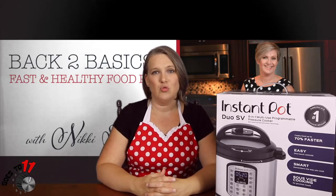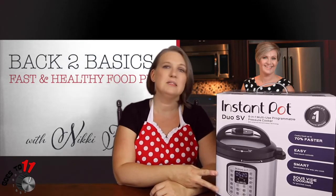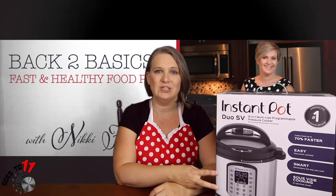Just another reminder of the upcoming draw for this Instant Pot here — July 31st, 2019. Make sure you get in on the contest. The instructions for entering are on our social media pages. So with that being said, let's head over to the kitchen.